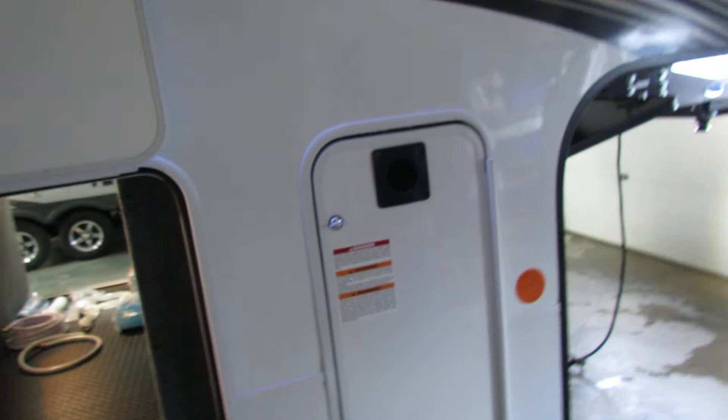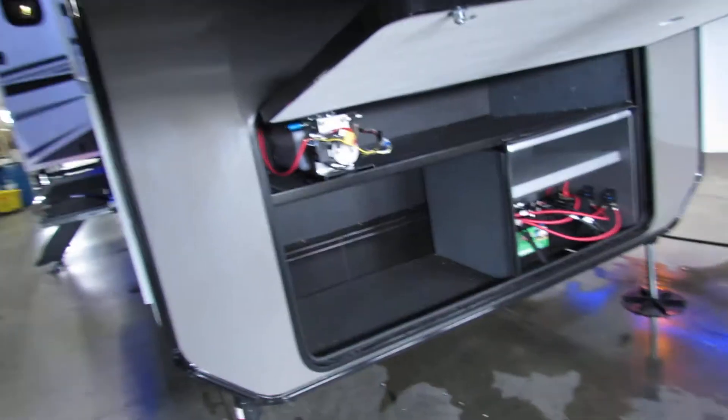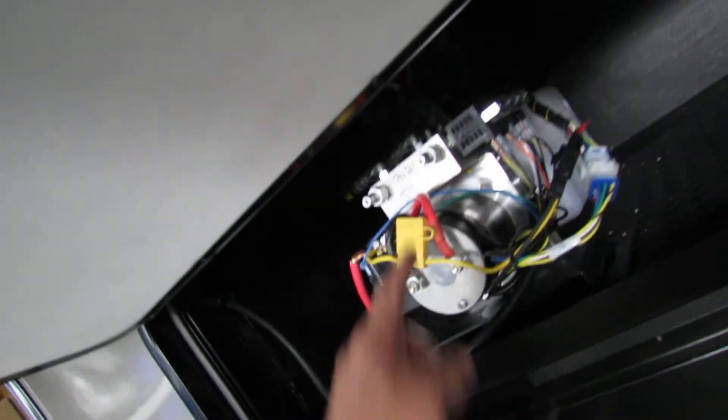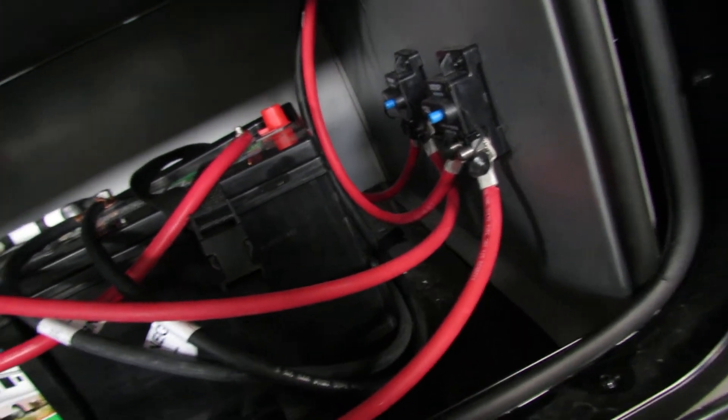Extra storage for an extra 30-pound tank if needed. Plenty of storage up front. Hydraulic system with a fuse — if anything happens, check your fuse. Dual battery setup. If something's not working, you do have reset buttons here on both.